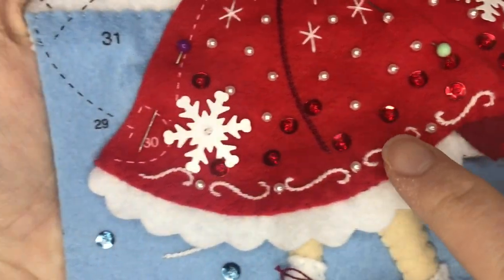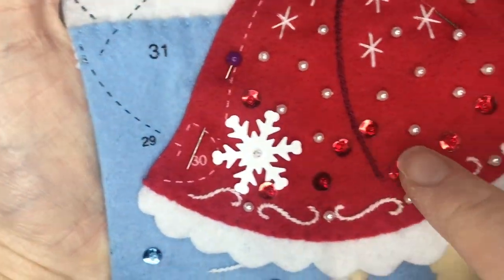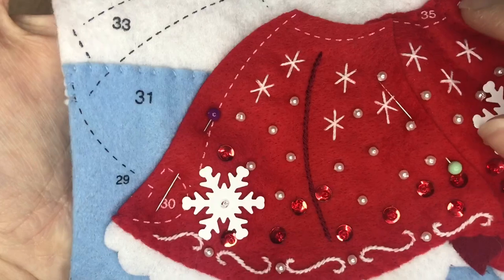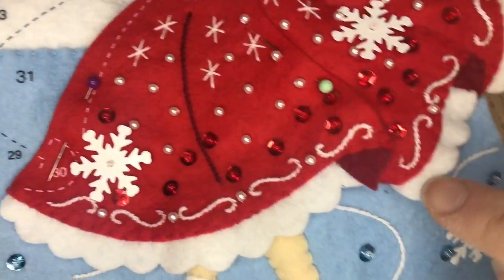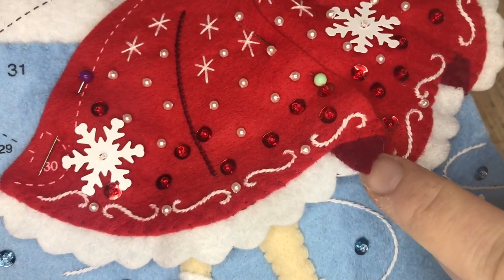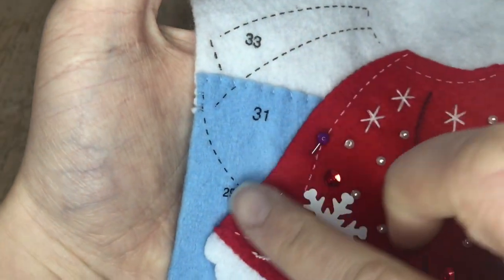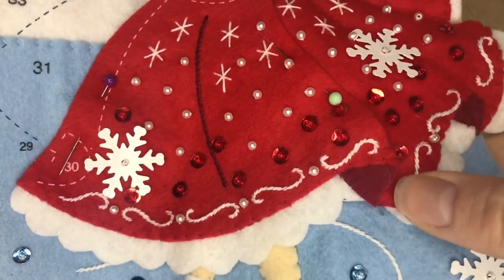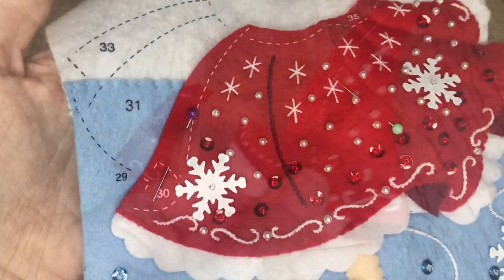I just pinned it down with a couple of pins to make sure it's in the right spot. There's that piece — it's a little funky but I can see what they're trying to do. They're trying to show the underside of the skirt, so that makes sense. I'm going to applique this and then stuff it.